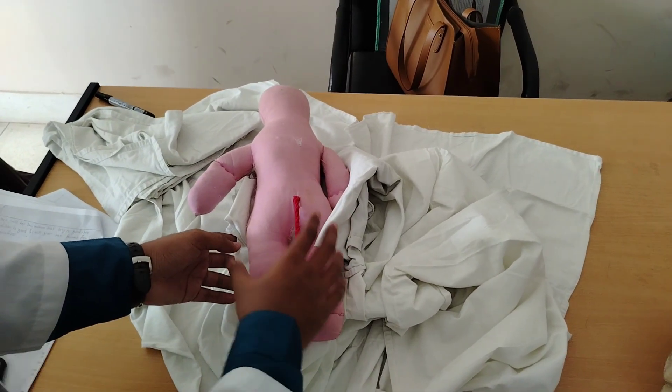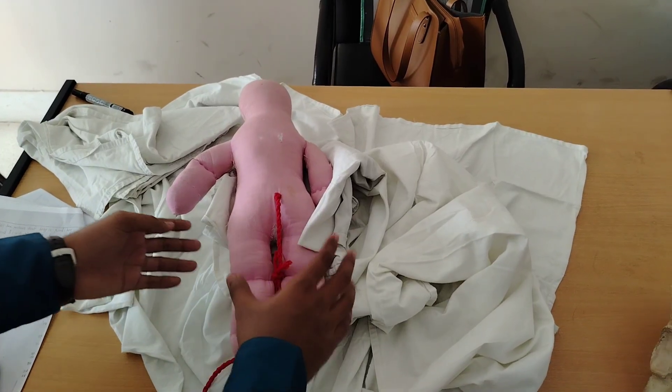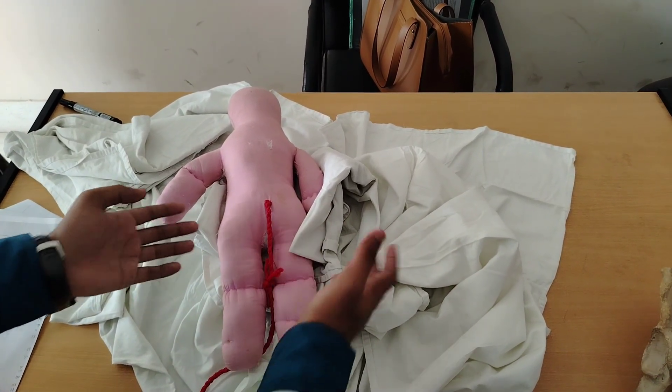Then I will tell the mother that the baby is good and her condition is good, and I will give her thanks for her cooperation.